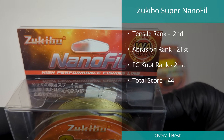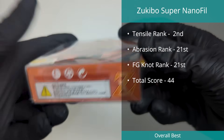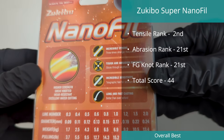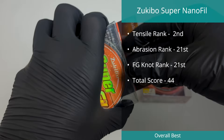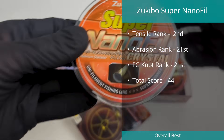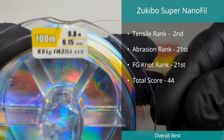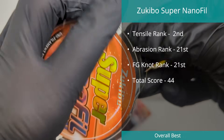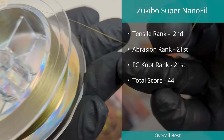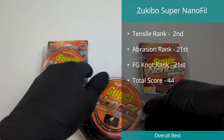The number one braid based on our laboratory testing was the PE0.8 Super Nanofill line by Zoukibo. We tested three different versions of this fused line and they all performed exceptionally well, with the green line finishing in top spot overall, the orange in second spot, and the white in seventh. This specific line had a combined score of 44, putting it eight points ahead of position two. The Fire FT from Zoukibo, previously tested and finishing top last year, is believed to be the same line, though it was incorrectly labeled when sent to us. There are concerns about the longevity of fused lines which we cannot yet quantify, but this line has consistently tested as a fantastic line in controlled laboratory tests.